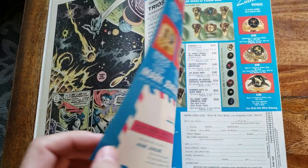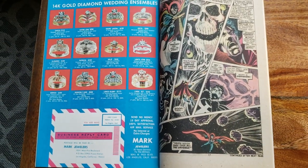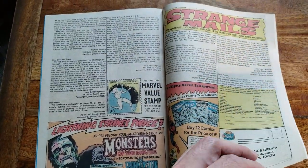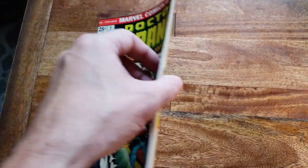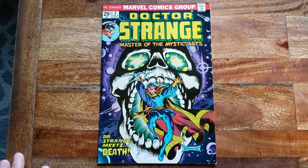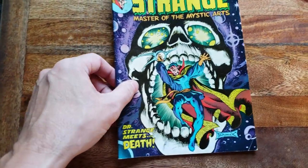...the Mark Jewelers Insert. There was a limited run of comics that were shipped to Army bases that allowed enlisted soldiers to buy jewelry on the cheap. In the collecting world, there are people out there that seek out the Mark Jewelers Insert because of the very low print run on them. They were only available on Army bases. The only way you could tell is with that Mark Jewelers Insert.